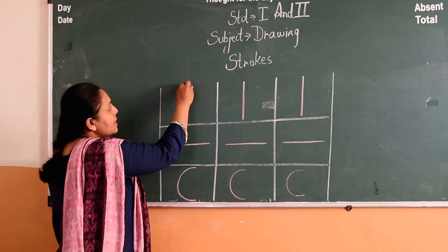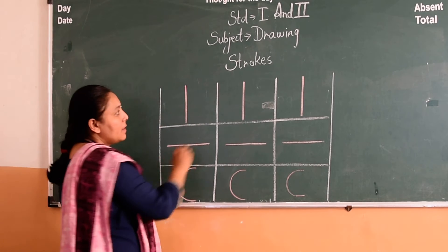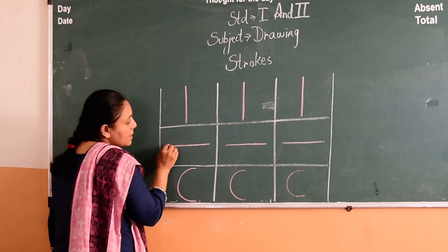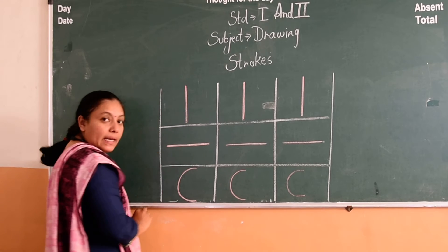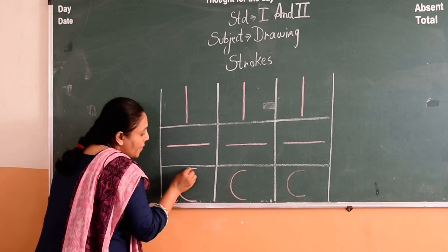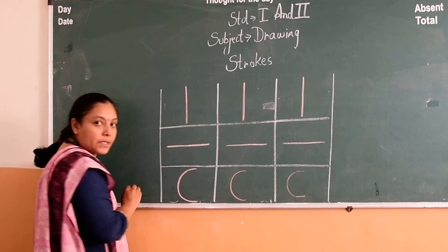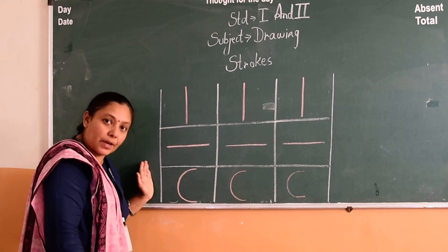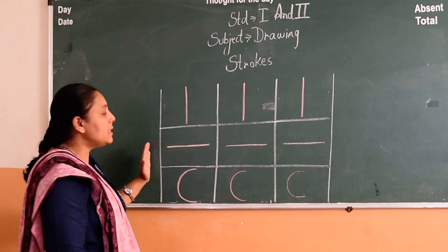This is standing line. This is sleeping line. This is the half curve from right to left. You have to do all the strokes in your drawing book with the help of the scale.